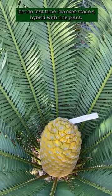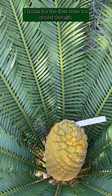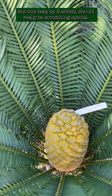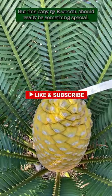It's the first time I've ever made a hybrid with this plant. I think it's the first time it's coned though. I've grown it from seed and it's now 35 years old. But this baby by woody eye should really be something special.